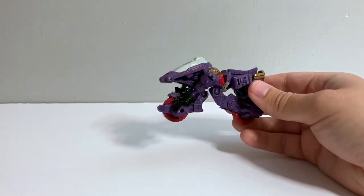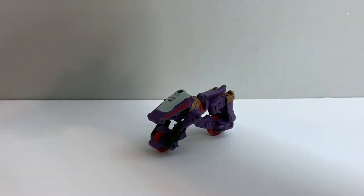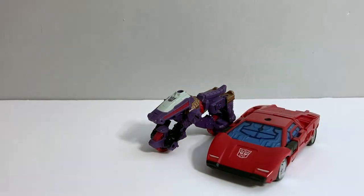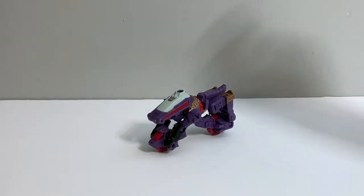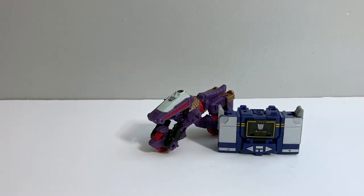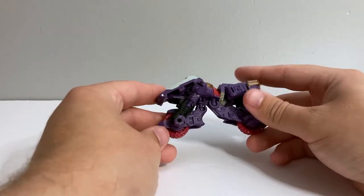For size comparisons, here he is with Kingdom Sideswipe — so that's how a Lamborghini looks next to this weird Cybertronian bicycle. And then for another Core Class figure, here he is with Soundwave. They don't really match aesthetics very much, but I'm fine with it.